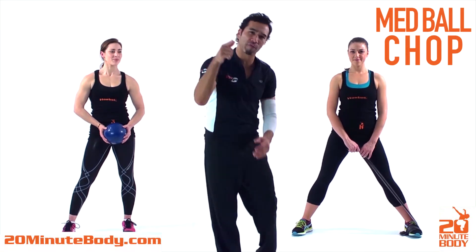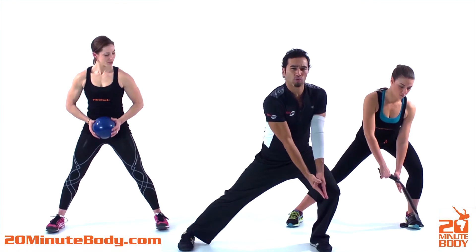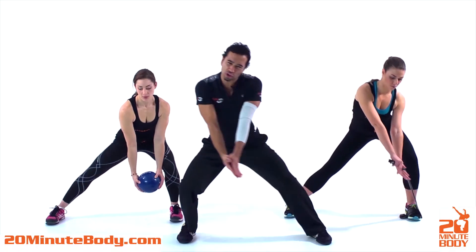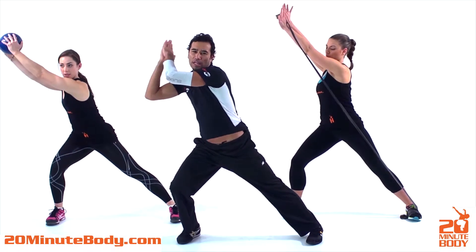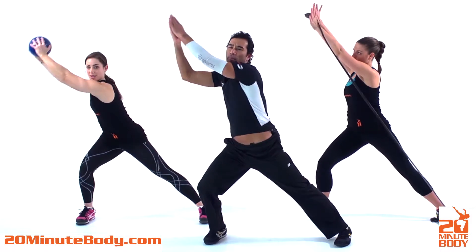Today we're doing the woodchopper, reverse woodchopper. You're going to start on your right side, and as you shift over to the right you're going to bring it up. Again, start over on your right side, shift over all the way to the left and bring it up.